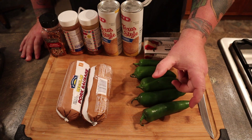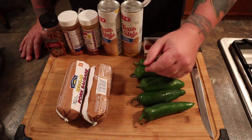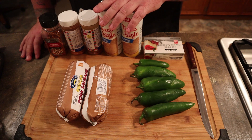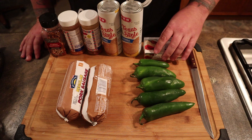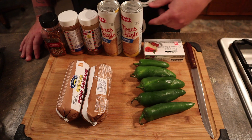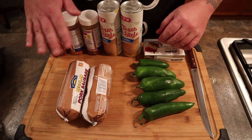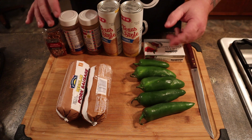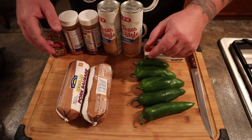So we've got some peppers — these are all jalapeños. You really want the smaller ones, but we've got the big ones so we can show you what we're doing. We've got one or two rolls of sausage, biscuits, and cream cheese. We're using the low-fat cream cheese because I'm a fat guy. And then we've got a lot of spices. You don't have to use all this stuff — the peppers are usually spicy enough — but we're going to go ahead and get into this.